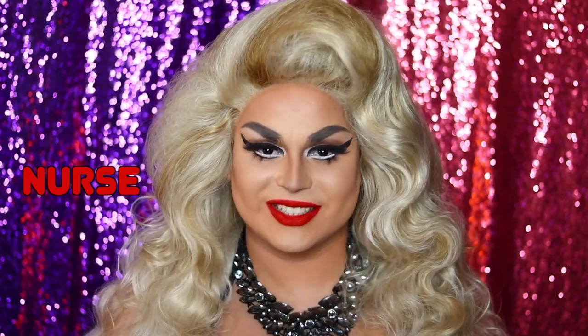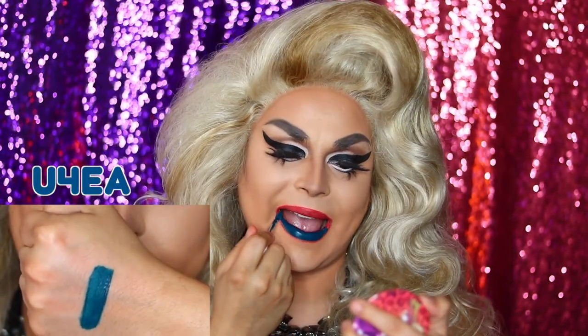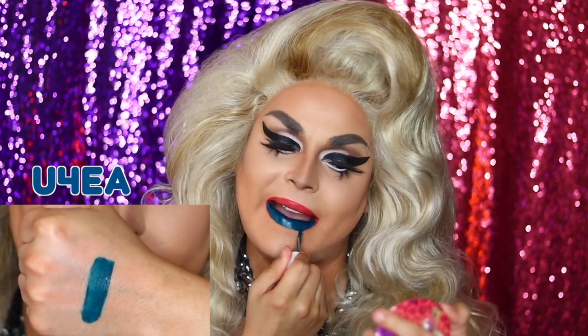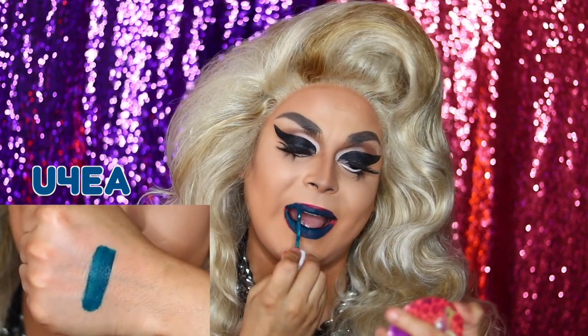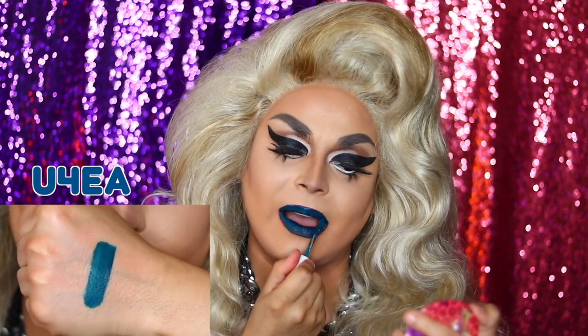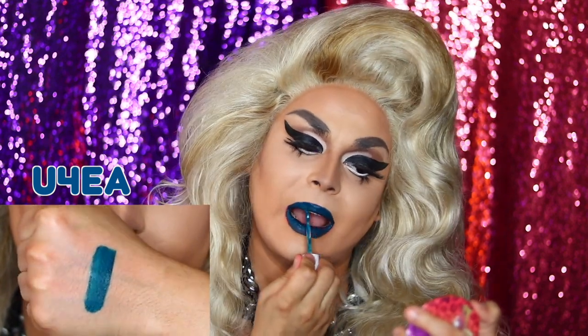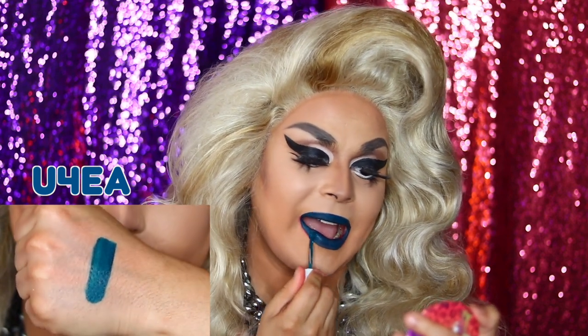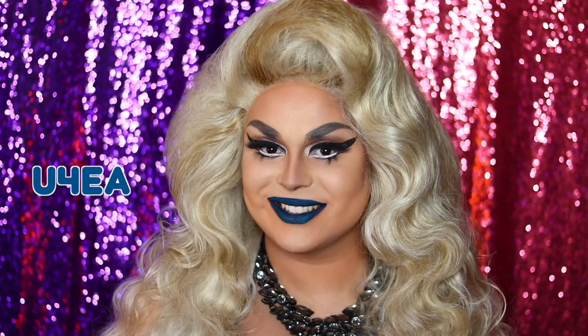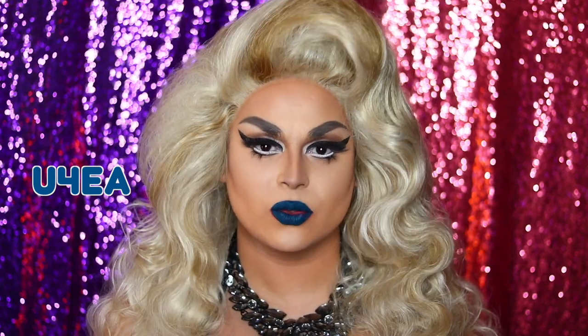This next one is a deep matte turquoise color called Euphoria. And look how pretty that looks — like a mermaid. A real life mermaid, like my Cosmopolitan shoot. Because mermaids exist, right?